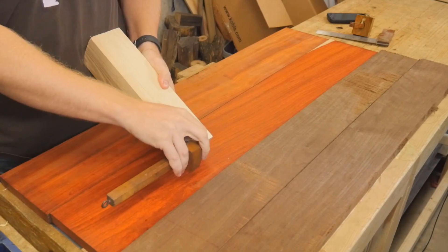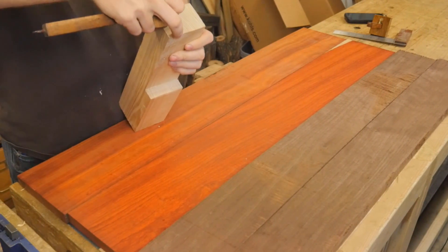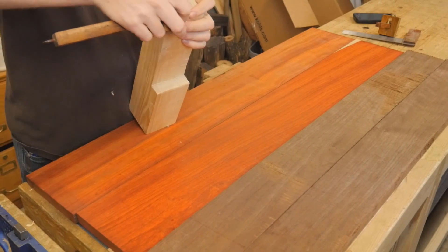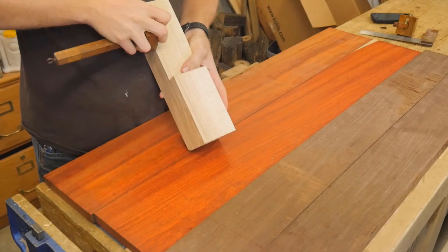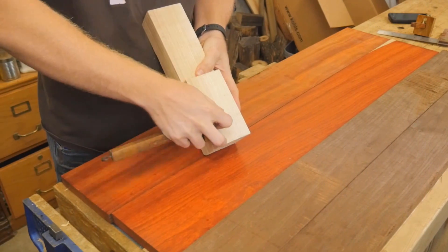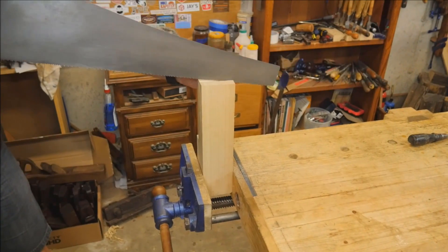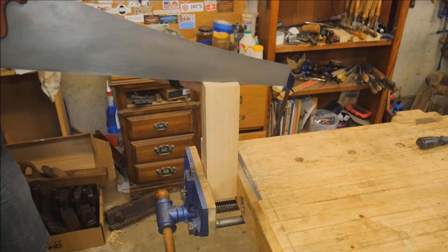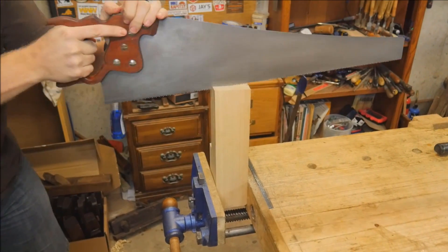I have always wanted to make an end-grain cutting board with all hand tools — I've never done it with just hand tools before and thought it would be a fun challenge. Then I was talking with Matt Haas, and the two of us thought it would be fun to do an end-grain cutting board with a pattern in it, maybe a bitmap of something. I'm doing it with all hand tools and he's doing it with all power tools, so you can compare the two methods.